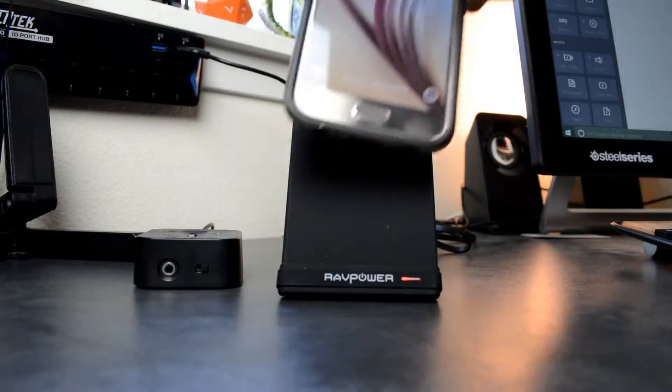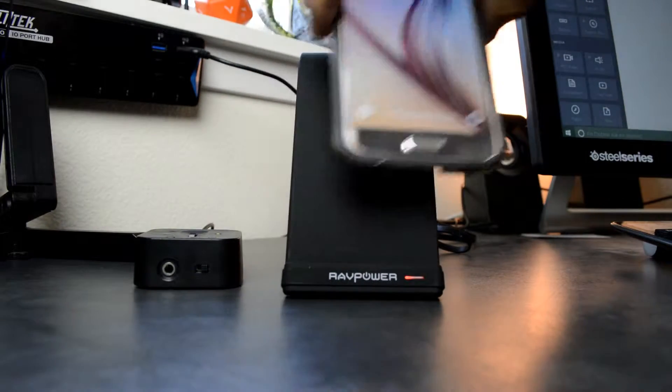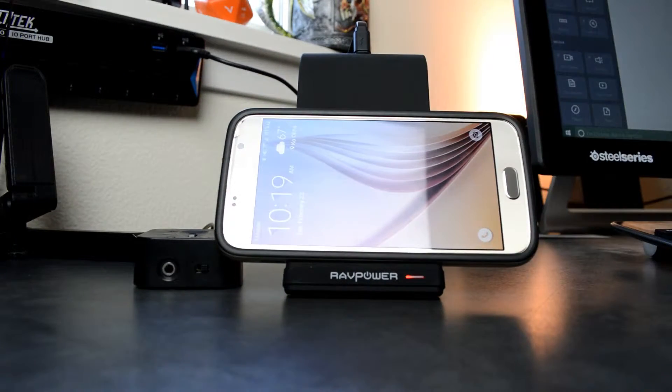Hi, welcome to TechPics. This is Ricky and this is a review of the RathPower wireless charging pad slash stand. This is a conventional charging pad that many companies have been making, and I'm just gonna take it out so you can see it.